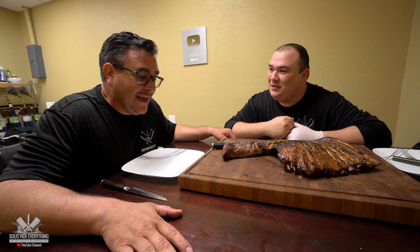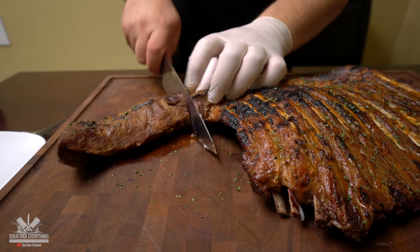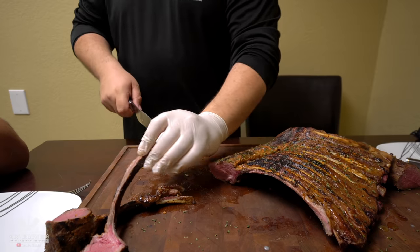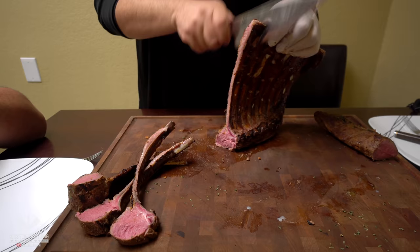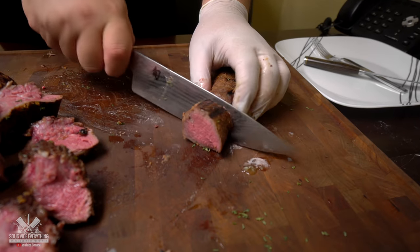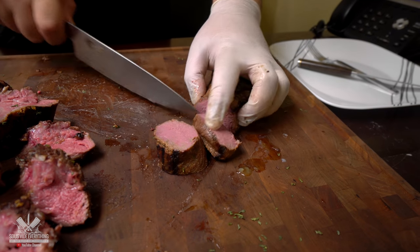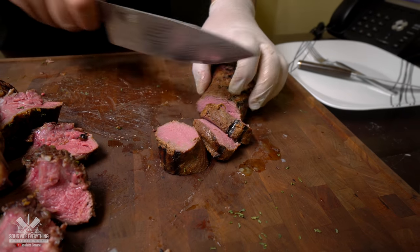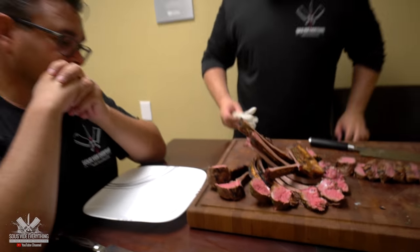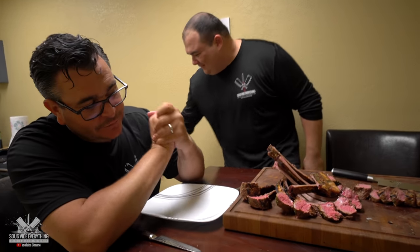How big was that lamb? I have no idea, but I think we have enough talking. Let's try this. Here you go, my good friend Ninja. Are you ready to try this or what? That thing looks lovely. Doesn't it look great? It looks awesome.